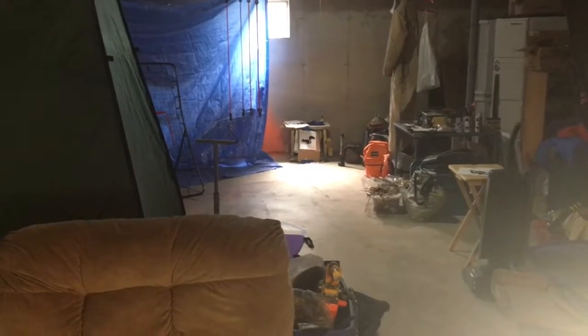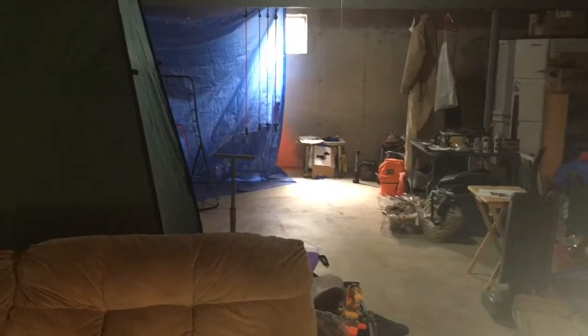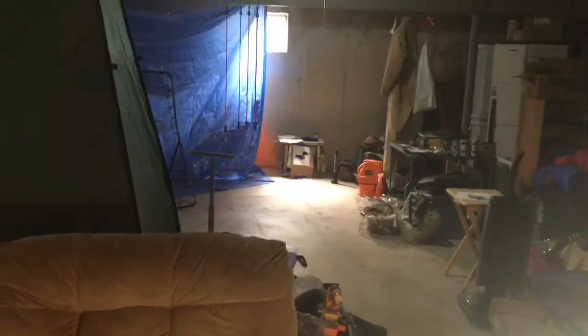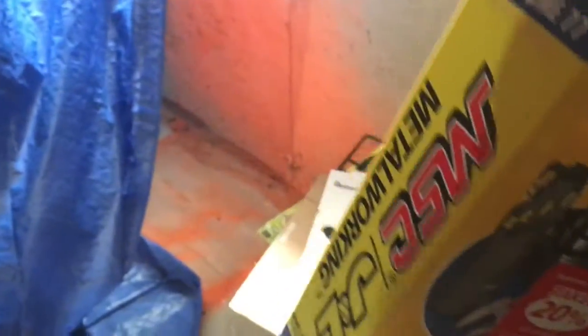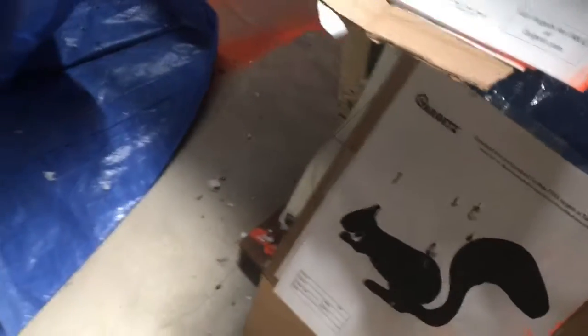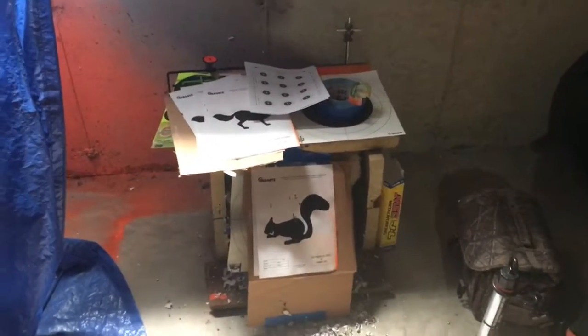Down at the other end I have a target set up. This is approximately 33 feet across my basement. I've got quite a few duct-taped-together very large catalogs to prevent penetration — it's not just a wooden crate, obviously, because I do shoot .357 pellets down here as well. I've got about five of these duct-taped together and put inside there. Seems to work pretty good — gotta keep an eye on it as it gets shot more and more.